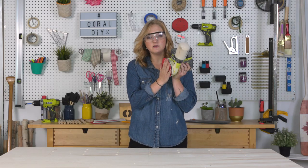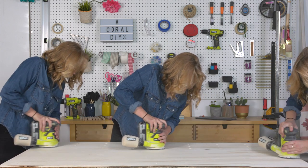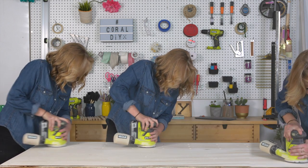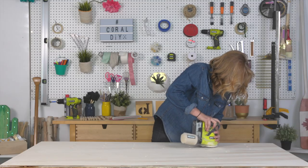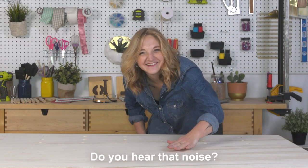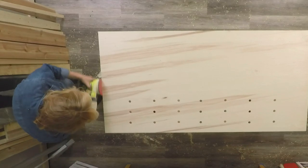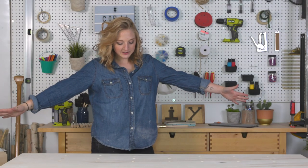Alright, sanding time. I have a 220 grit on this. What I want to do is just lightly sand down my board and remove any scuffs and pencil marks. Just make sure you don't sand off the corner marks you made for your mirror — you're gonna need those later. You're gonna want to sand down your dowels, your shelves, and the edges of your plywood sheet.